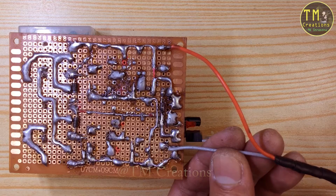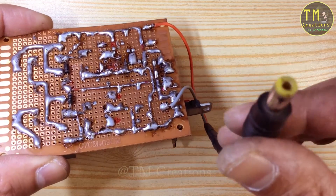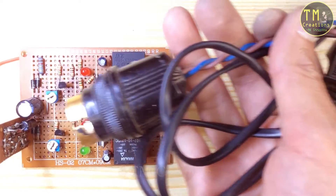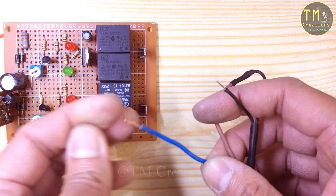When the AC mainline is 220 volts, the transformer output is 15 volts. When the AC voltage increases to 260 volts, the transformer secondary voltage also increases. The 1K preset is set at this voltage so that the relay switches turn off.